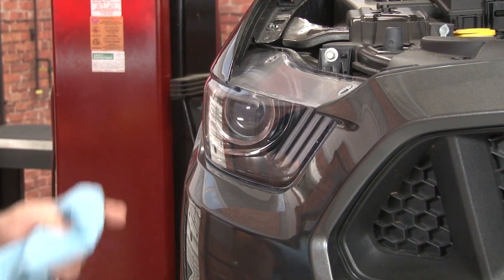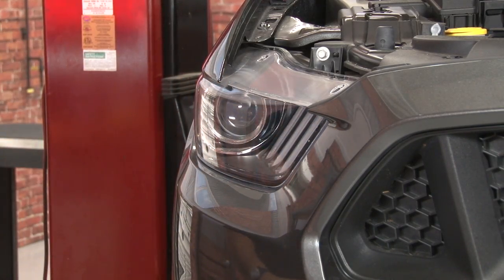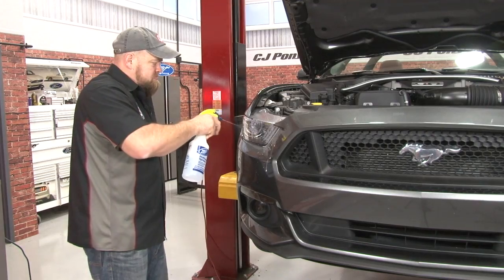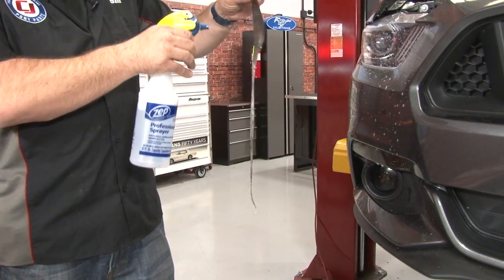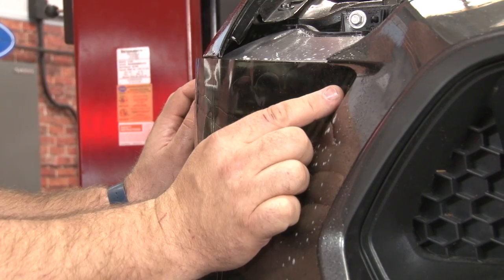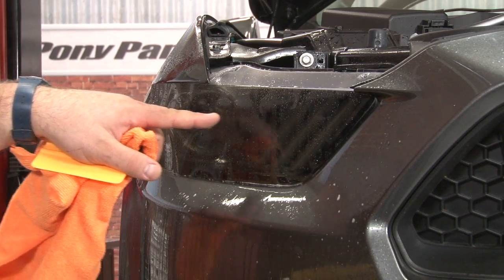Now we're going to move on to the headlight. After doing the fog light, the headlight's not too bad, but it does have some curves. The most important thing with any front light: make sure it's clean before you start. The headlight has a large flat surface, so any road debris or bug guts will be visible through the vinyl — clean it carefully. The headlight tint is very much side-specific, but they are labeled, so make sure you grab the correct one. There are two points to work off: the curve up front at the top, and the same kind of cutout at the back — line those two up to start. We're going to start in the middle, get some adhesion, and work our way outward.